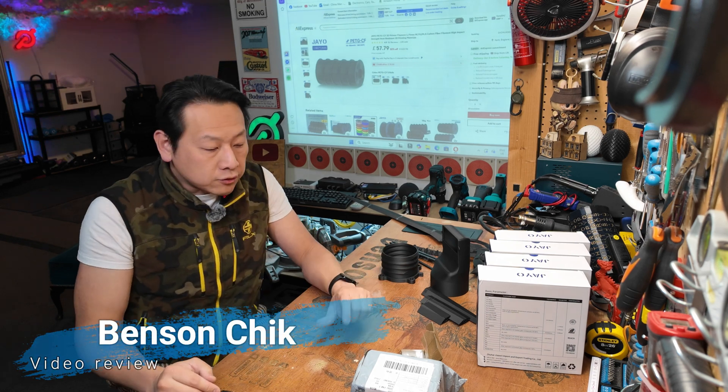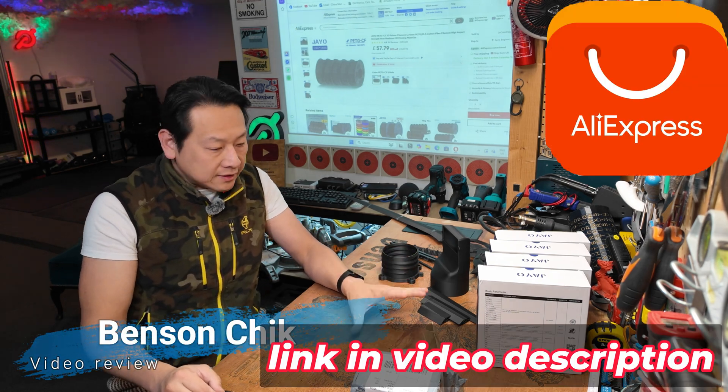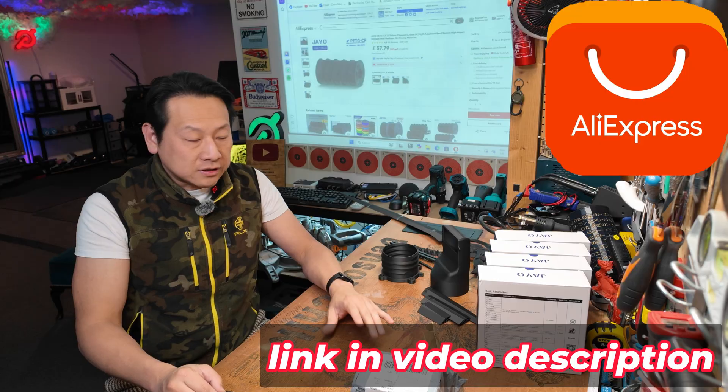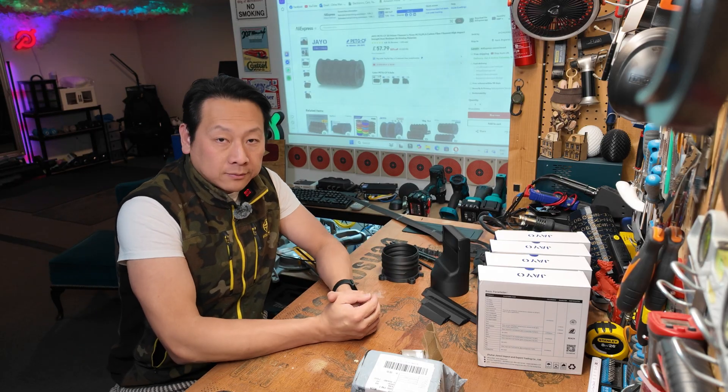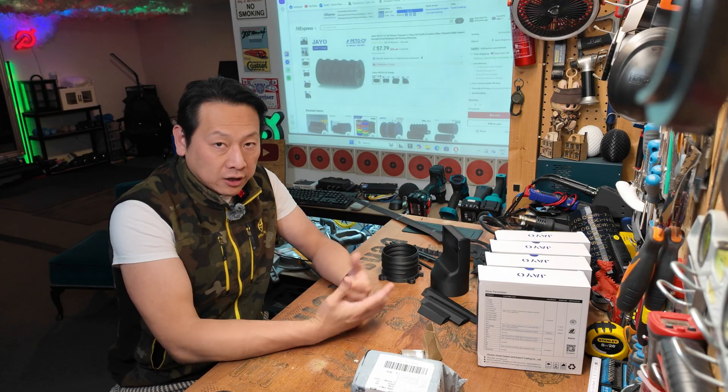Hello, I'm Benson and welcome to my channel. Today I'm going to show you a couple products I bought from AliExpress. This video is not exactly sponsored but some of this stuff I did get for free, and if you use my affiliated link I do get some money back from them as well. So these keep my channel growing.